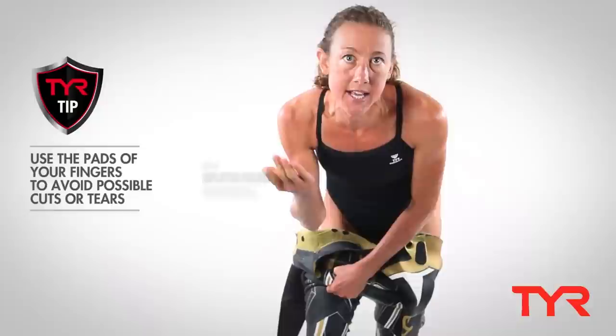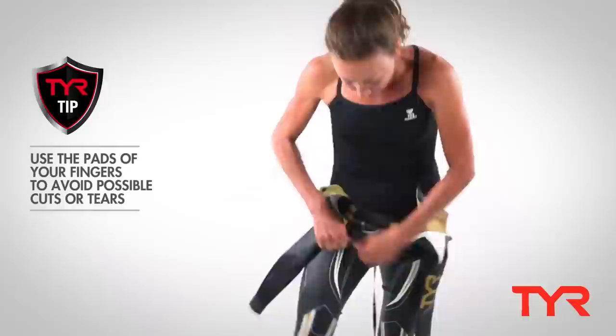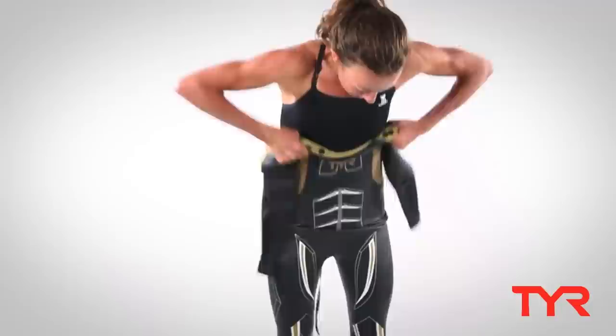Use the pads of your fingers — again, that avoids getting cuts or tears — pulling it up over your thighs and then over your hips.